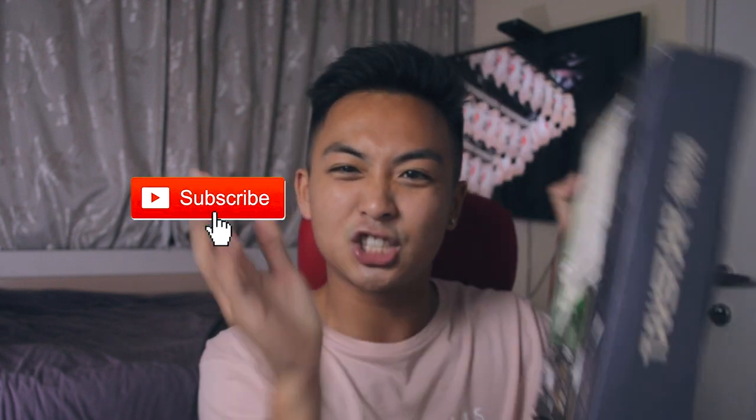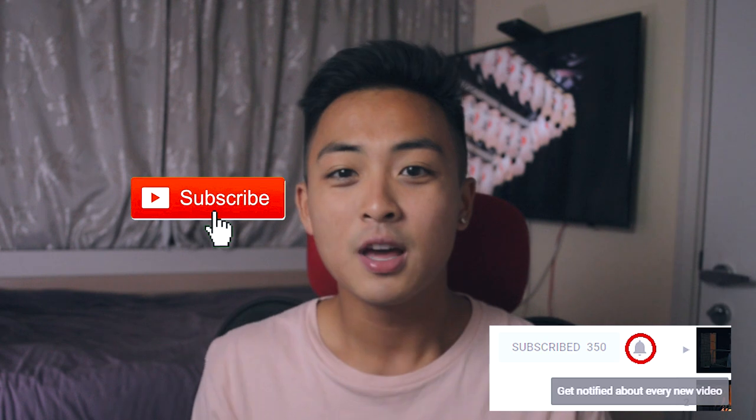If you haven't subscribed to this channel, please hit that subscribe button and check that bell for me. Thank you. I'll be posting weekly videos on Chinese merch — I tend to post weekly but sometimes I get busy and lazy.